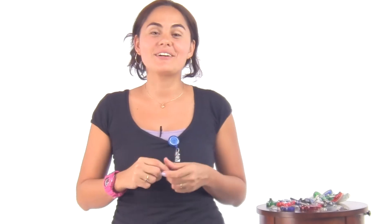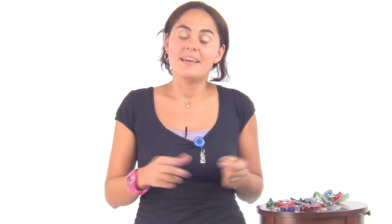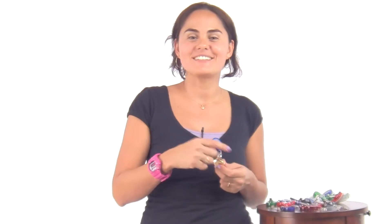Go ahead and message me at sales@specialistid.com and leave me a message below. And don't forget, join our channel.